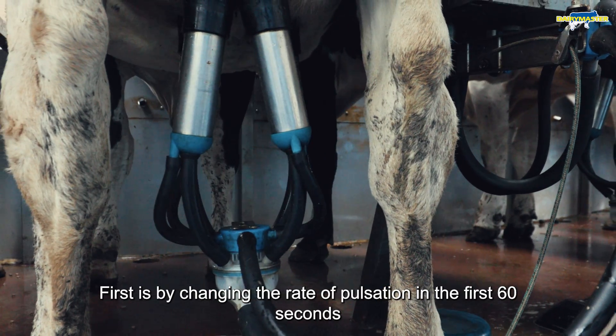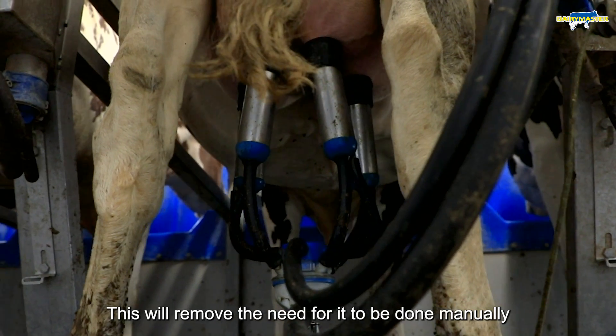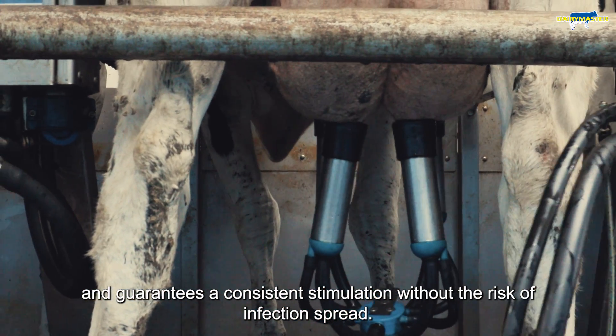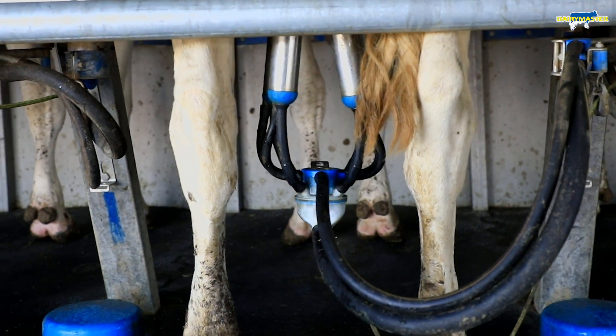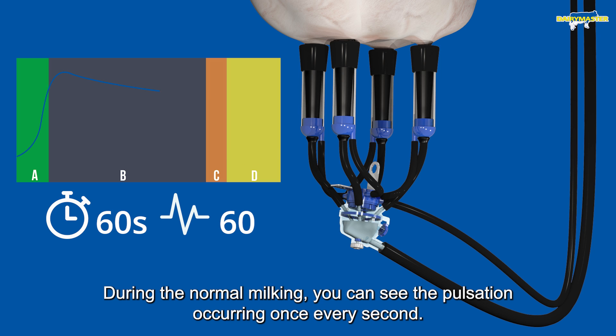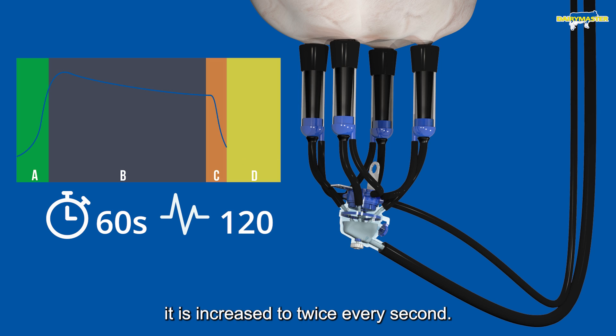First is by changing the rate of pulsation in the first 60 seconds to mimic hand stimulation. This removes the need for it to be done manually and guarantees a consistent stimulation without the risk of infection spread. Here we can see a demonstration of this stimulation in action. During normal milking the pulsation occurs once every second, and during the stimulation phase it's increased to twice every second.